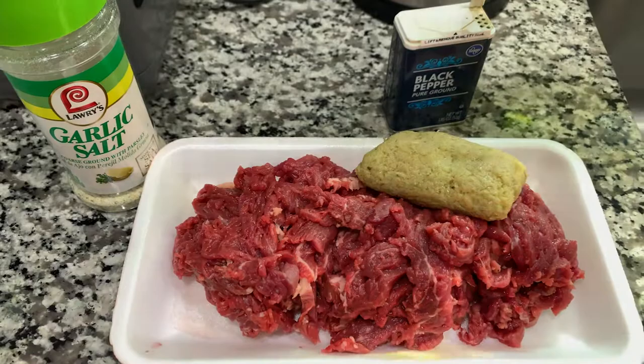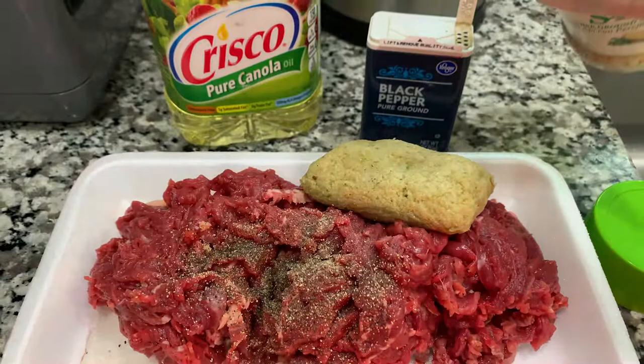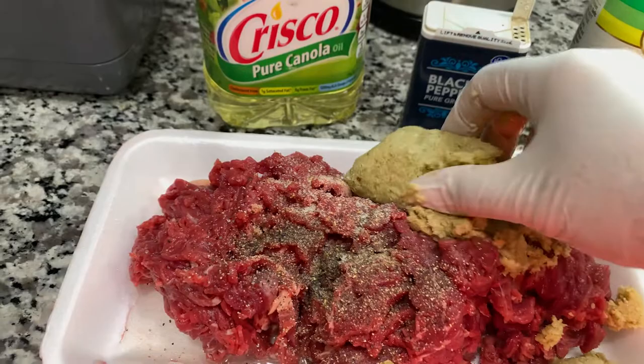Let's marinate the beef. I'm going to add some oil, black pepper, and garlic salt. These are my homemade lemongrass paste, which I picked from the garden and blended in a food processor.